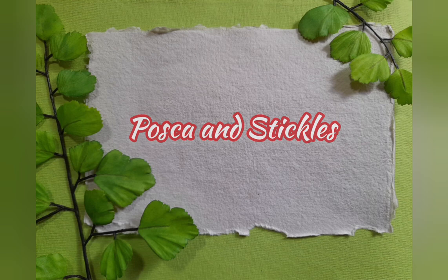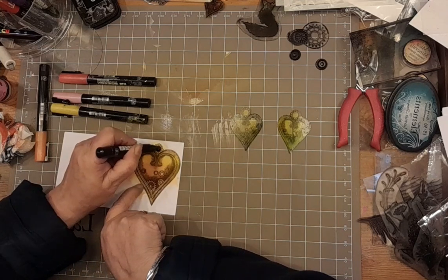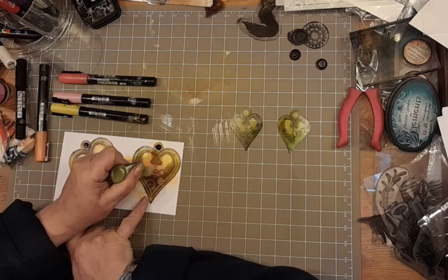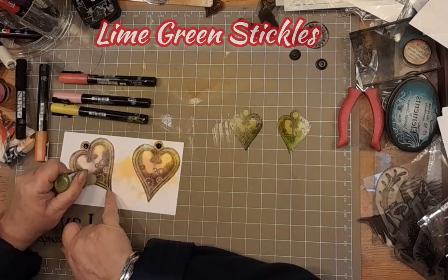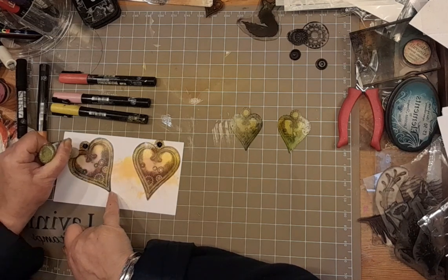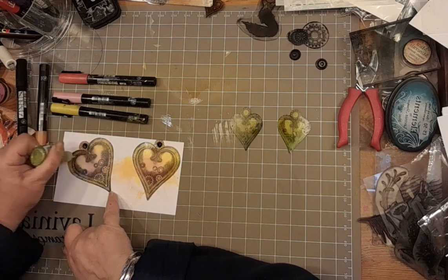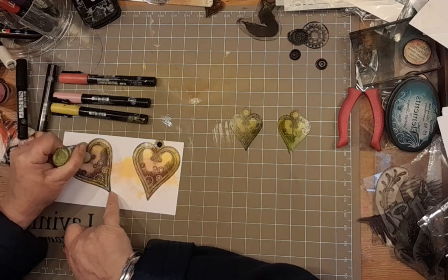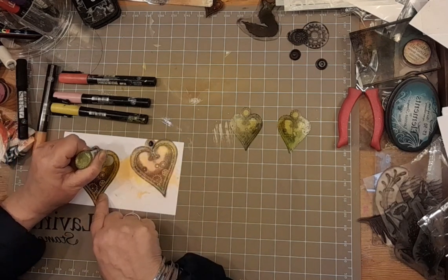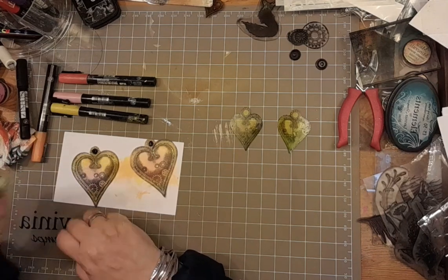I'm going to use some Posca and some stickles on this, using all that detail as my guide. The black Posca pen has gone into the centre so that when I hole punch it, it vanishes – the extra little bits vanish. This is lime green stickles. There's a beautiful line with a swirl at the end on this stamp, and I'm following that line with the stickles. Once they shrink, they catch the light and they almost look like a metallic thread. Stunning.